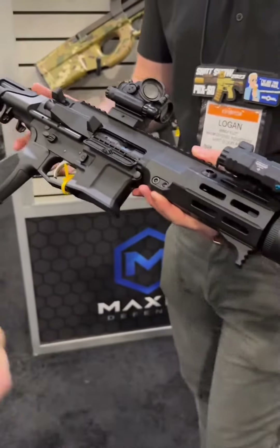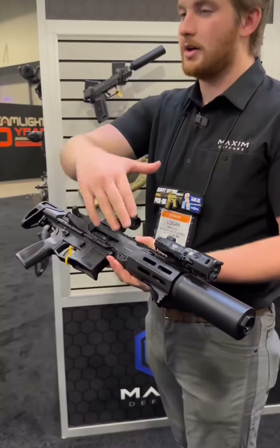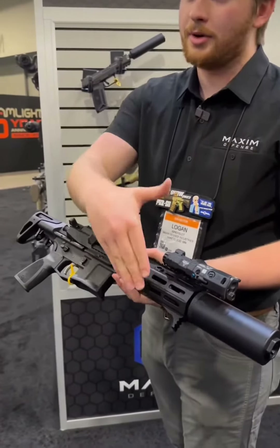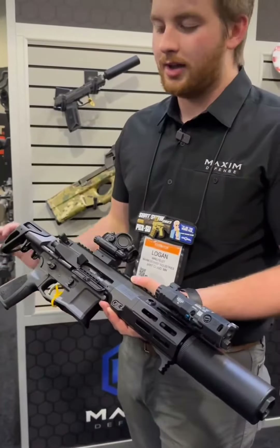Do you tune it between the suppressor and the gas system so it reduces blowback to the shooter? Correct — there's hardly any gas back to the face. The way we tune this is with our barrel, our gas block, our can. We tune it to the barrel length, caliber, suppressor, and the ammunition that we use. So it's a very well tuned rifle — shoots to 3 to 4 o'clock and you get hardly any gas back in the face.